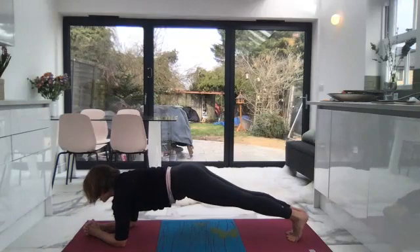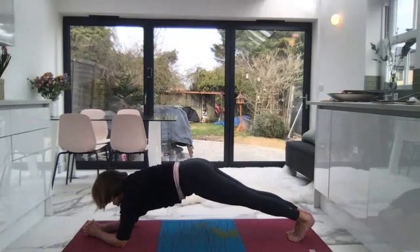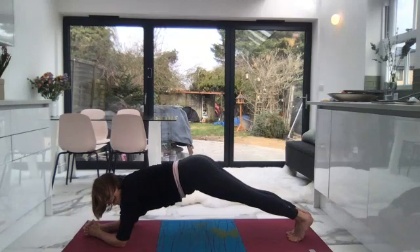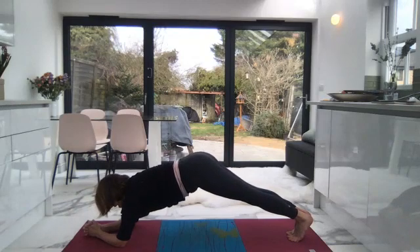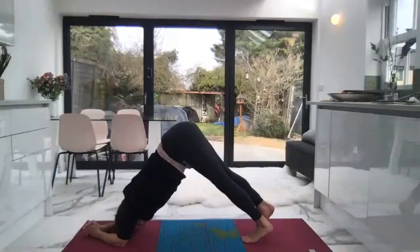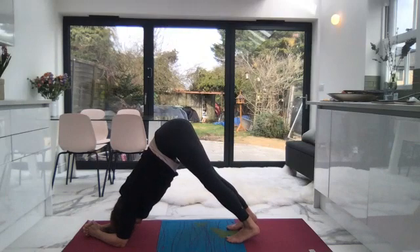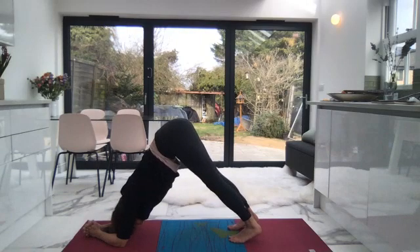Inhale, keep the navel strong. Exhale, heels roaring away. Inhale, exhale, one more time, and then exhale. Take your gaze to your navel, and see if you can walk your feet up so you're in more of a downward facing dog position. This is a bit like dolphin. Inhale, let that core be active. Exhale, draw it into the spine.